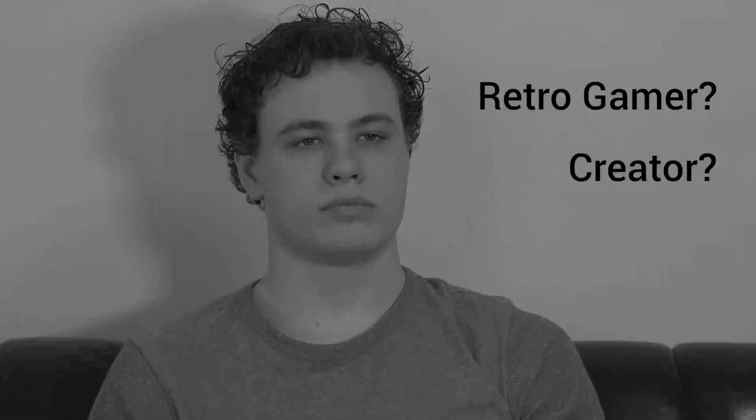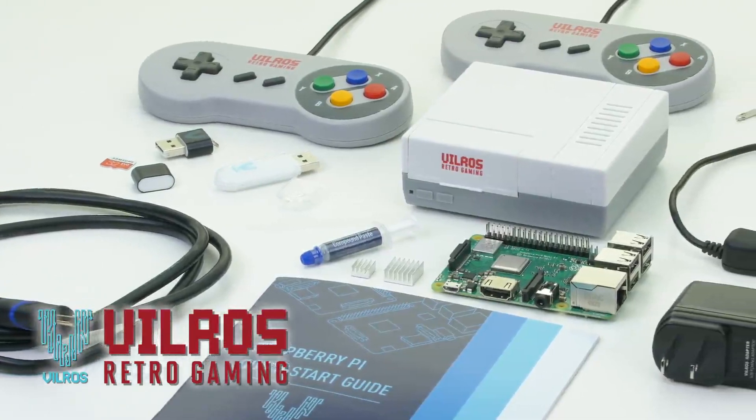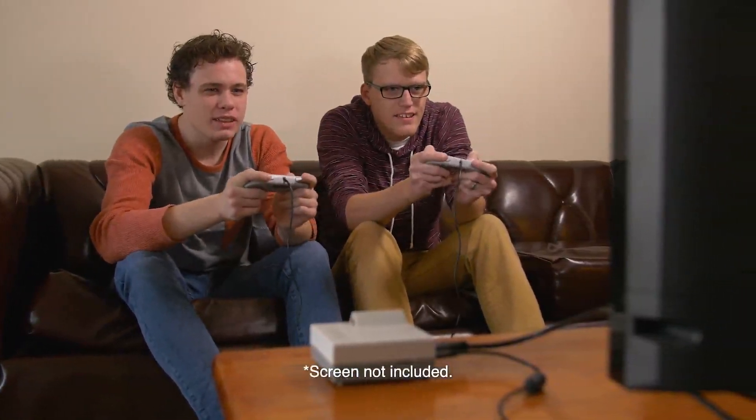Are you a retro gamer and a creator? Don't you wish you could play all the classic games without spending a fortune? Introducing the Raspberry Pi Retro Gaming Kit by Vilros. This kit includes everything the diehard retro gamer needs to get started.